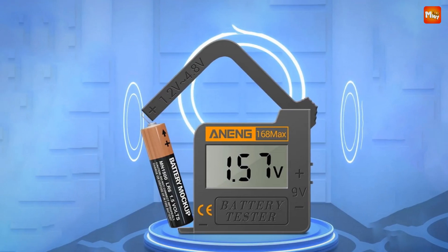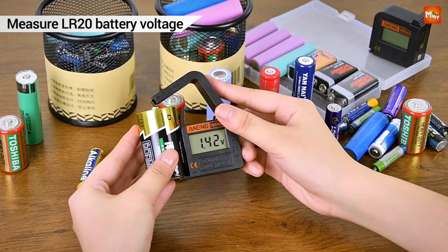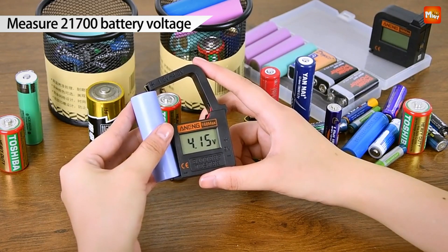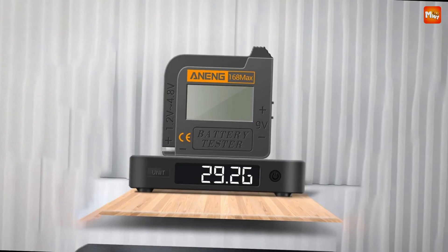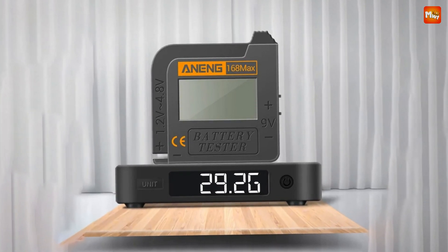With the Aning 168 Max, you'll know exactly when to recycle or extend the life of your batteries. Stop wasting money on unnecessary replacements and take control of your battery game. Small, powerful, and packed with features, it's a must-have for every home and toolbox. Pros: versatility, accuracy, ease of use, and affordability. Cons: durability and limited features.